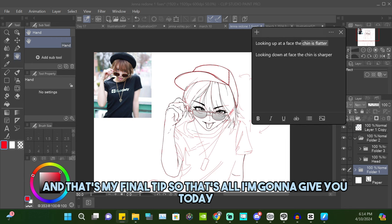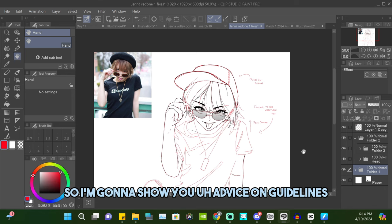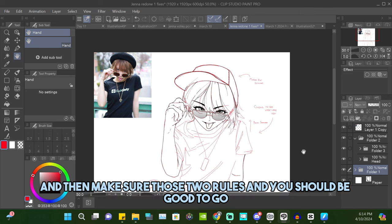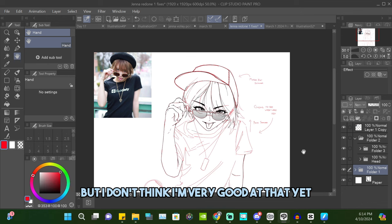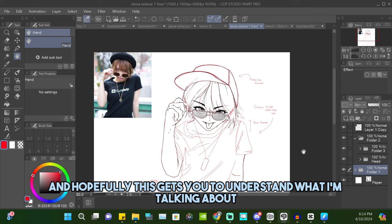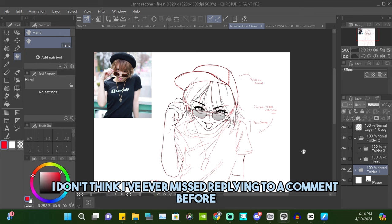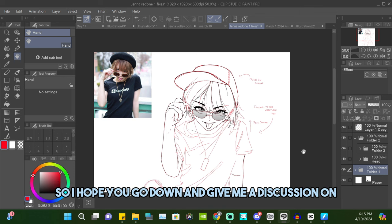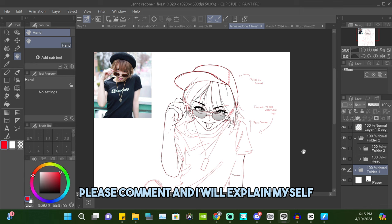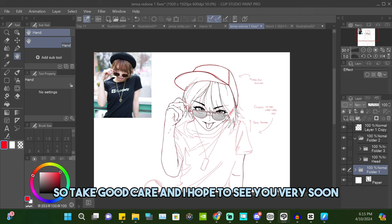That's all for today. Guidelines are everything, so use spheres and squares together and you should be good to go. You can look at other videos for face mapping, but I don't think I'm very good at that yet so I won't give advice on it. Hopefully this is helpful. If you like it give me a like; if you disagree go in the comments and tell me why — I reply to everything. Have fun, I'll have another video coming out soon. Take good care and I hope to see you very soon, bye!